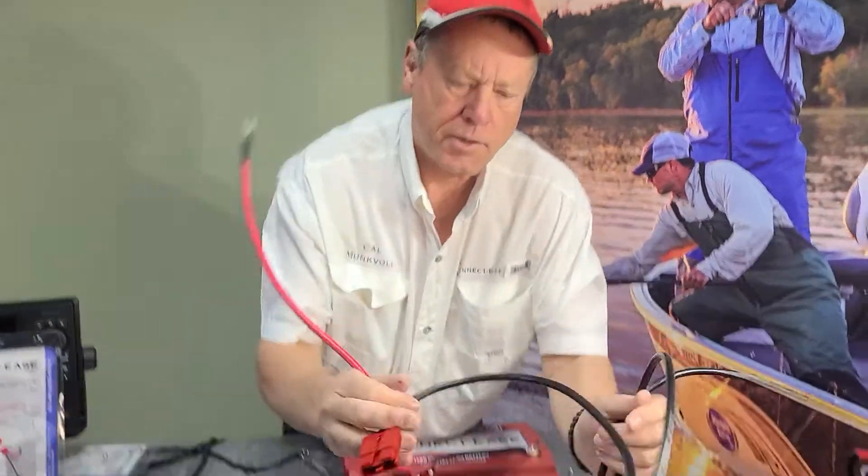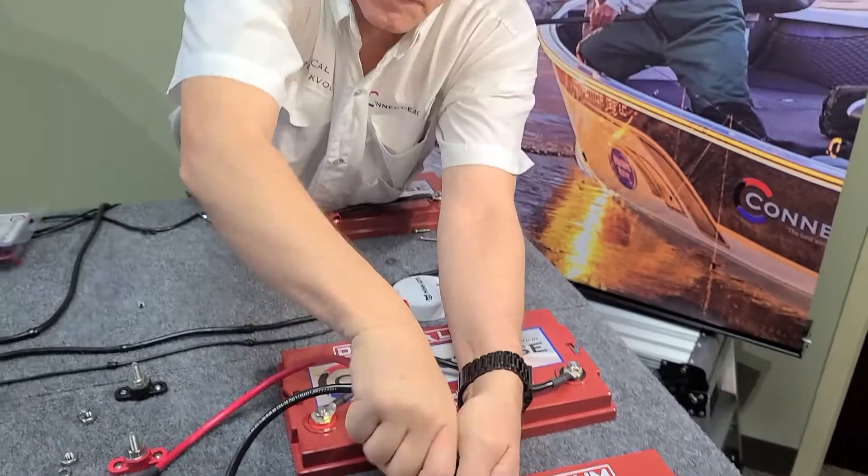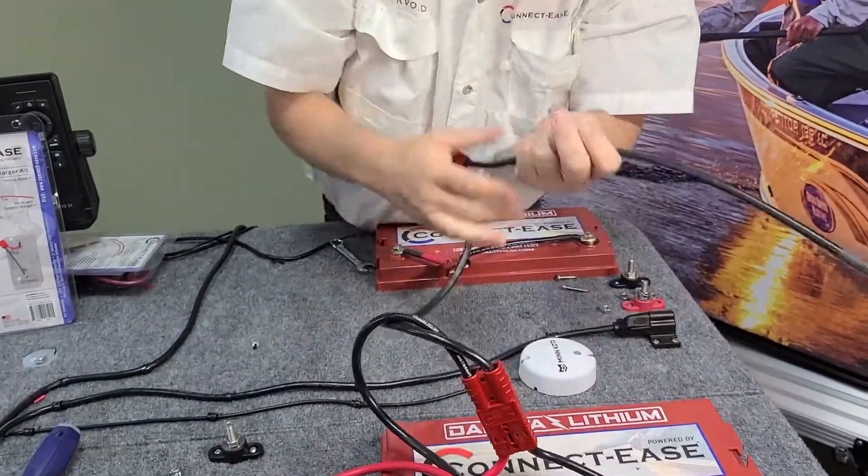So you'd actually plug this into the ConnectEase battery connection, like so. You can usually hear them click when you click them in.